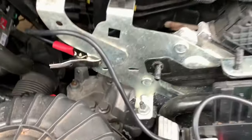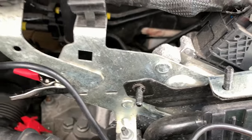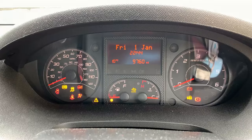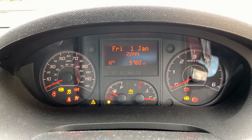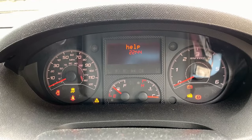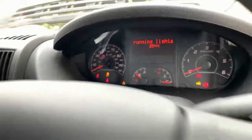We're at this Peugeot Partner 2018. Customer complaint is the engine is not starting. When you turn the key there isn't any engine management light, and you've got your padlock symbol on which basically means that it's immobilized.